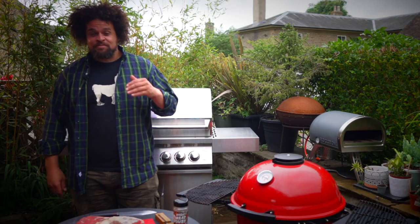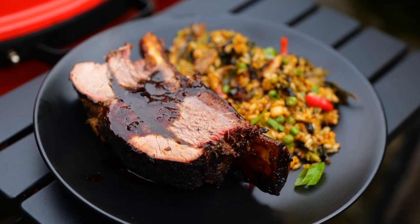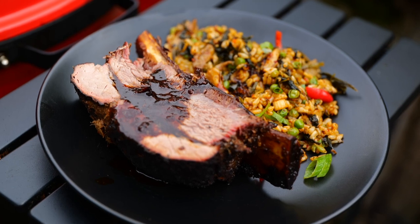Hi, I'm Adam Fidel, Shropshire Lad, and today we're going to make some delicious Korean style doenjang short ribs and a beautiful wild garlic kimchi fried rice.